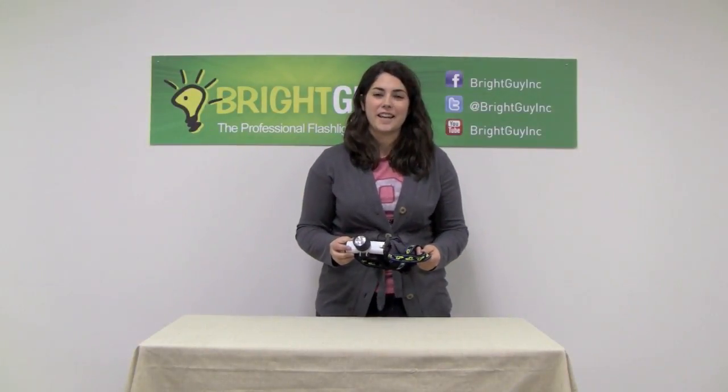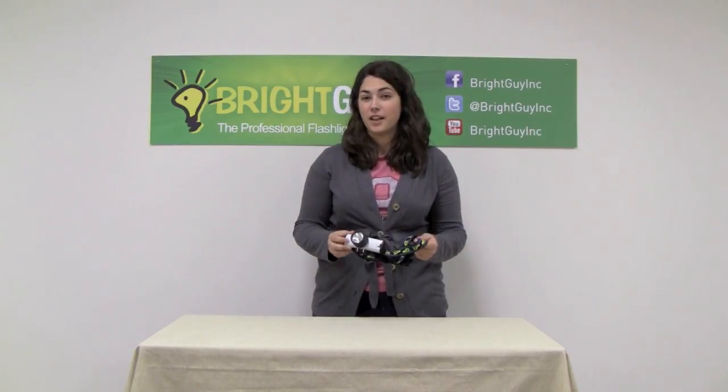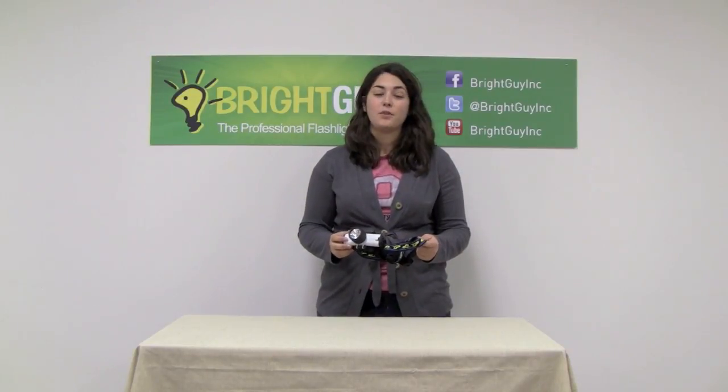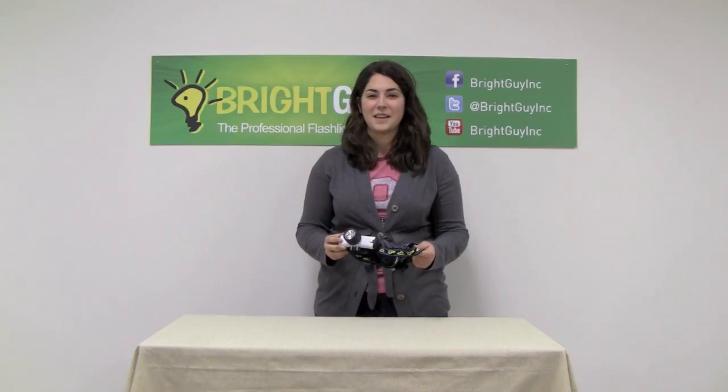Thanks for watching today. I hope you learned something. Make sure you check out FlashlightUniversity.com to view more instructional videos and flashlight reviews, or you can check out Brightguy.com and view our entire selection of over 500 different types of flashlights and headlamps.